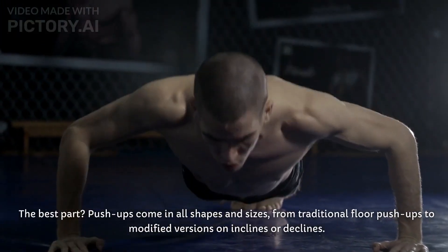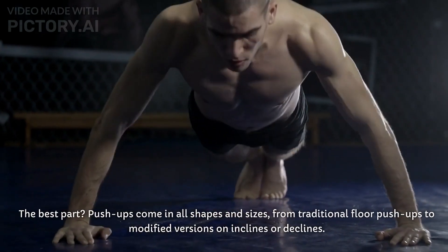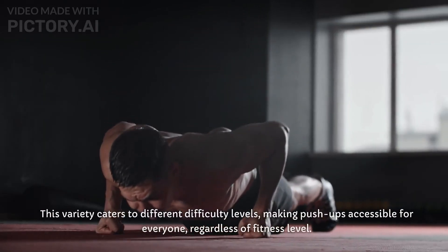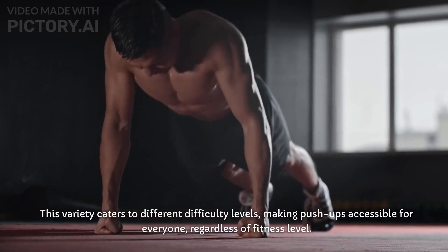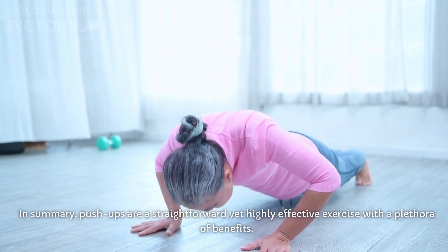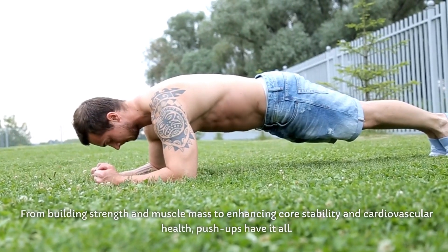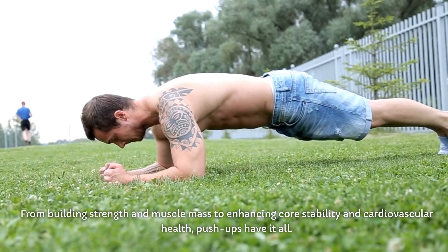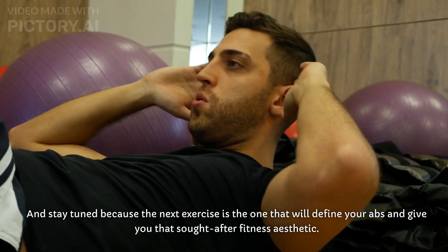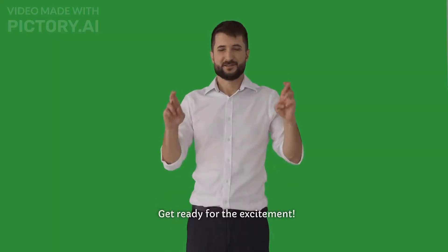The best part? Pushups come in all shapes and sizes, from traditional floor pushups to modified versions on inclines or declines. This variety caters to different difficulty levels, making pushups accessible for everyone, regardless of fitness level. In summary, pushups are a straightforward yet highly effective exercise with a plethora of benefits — from building strength and muscle mass to enhancing core stability and cardiovascular health. Stay tuned, because the next exercise is the one that will define your abs and give you that sought-after fitness aesthetic.